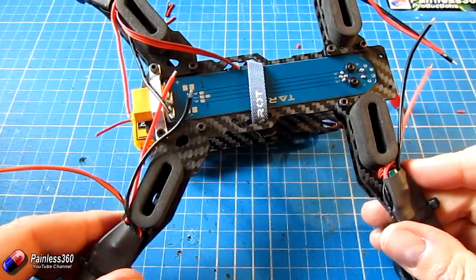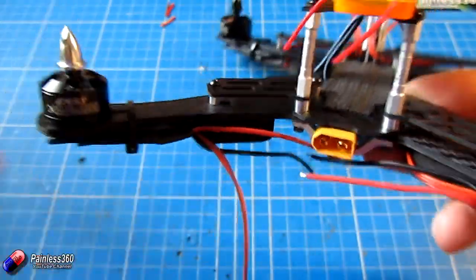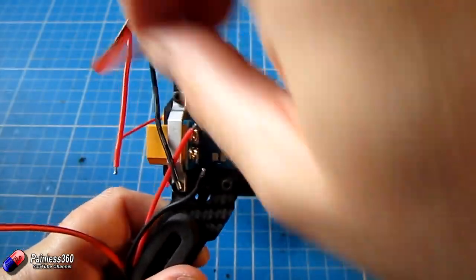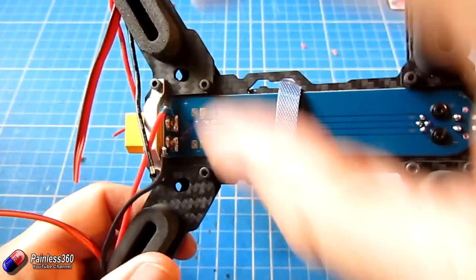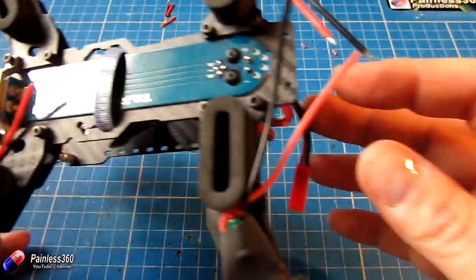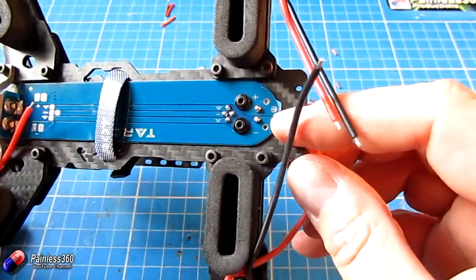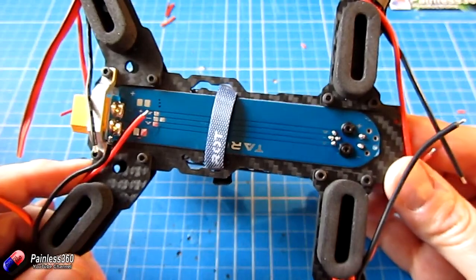Now we've done that — we have them all connected onto the arms. They look alright, though they make the arms look a bit thick and the cables are going to be visible. What we need to do now is put the power cables to the top and bottom pads at the back, which are clearly labelled plus and minus. The front power cables I'm going to route around and through the bottom so I can solder them at the base as well.